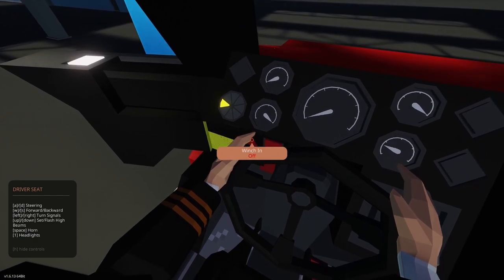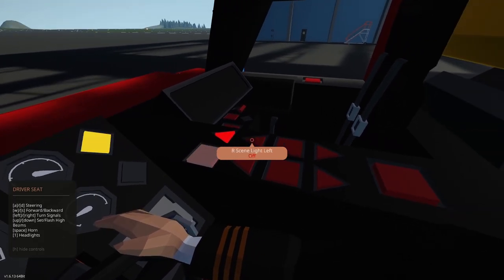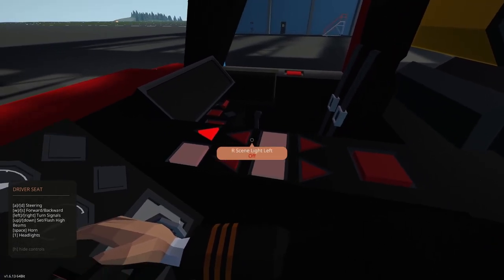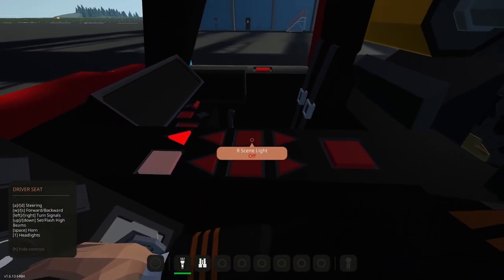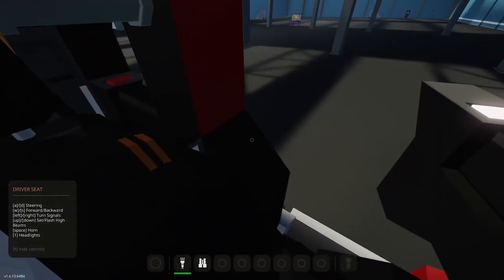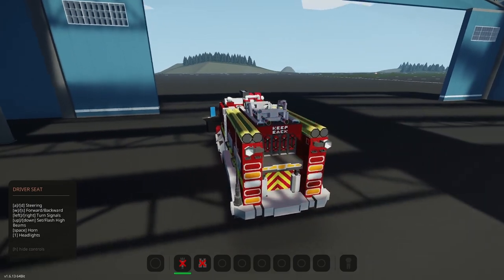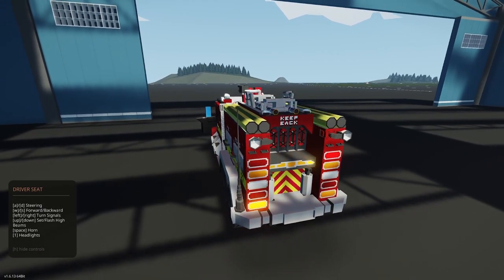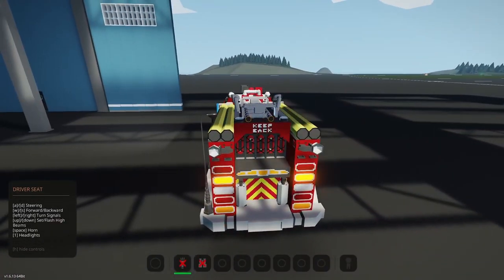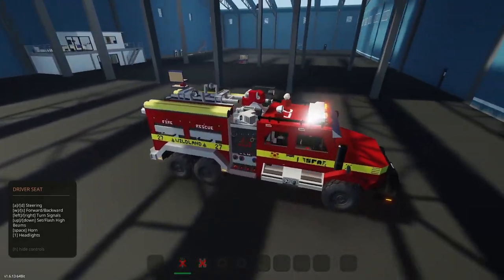Steering is AD, WS is forward and back, left and right. Turn signal. Set/flash high beams with up and down. Space is horn. One is headlights. Ignition on. Cab lights. Hazards. Nice emergency lights on there — nice patterning. Really cool. It also has scene lights to the left or right. Left scene on, right scene on. Very cool. Nice horn too.